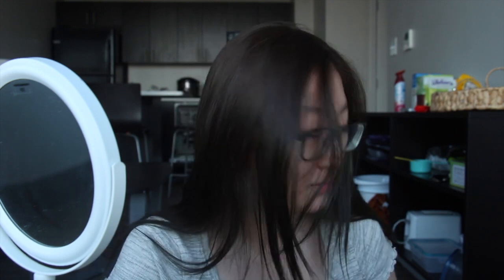Hi guys! So this is my first YouTube video so bear in mind that I'm not the best at video processing. Today I'm gonna do my everyday makeup tutorial and I hope you guys enjoy! I'm actually in my kitchen right now — I'm at school but this is my kitchen. It has the best lighting so let's get started.